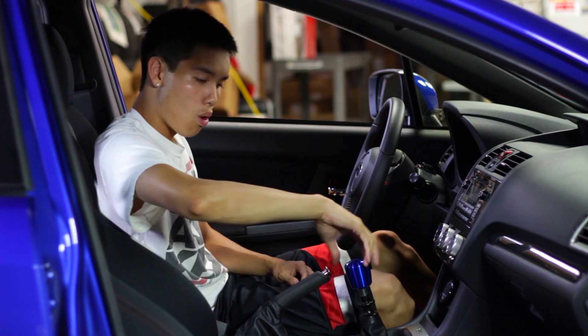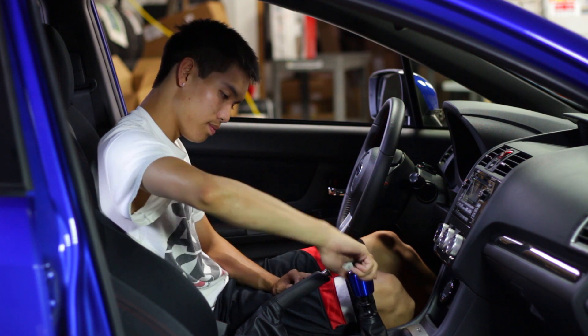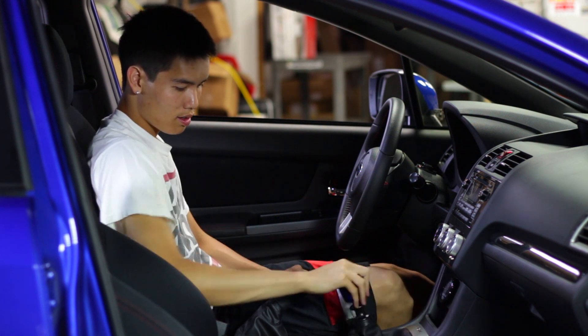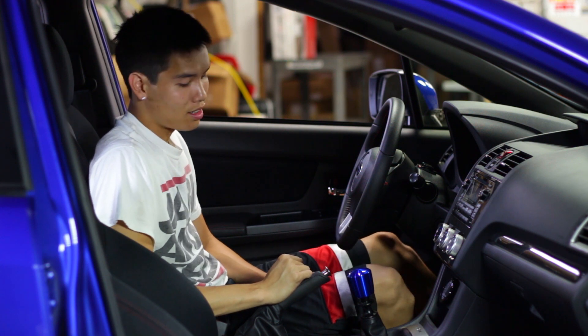There's no gate pattern or logo on here, so you just have to make sure it's tight. After you've got that on there, go ahead and test it out. Really easy and smooth throws — a lot better than the stock knob.